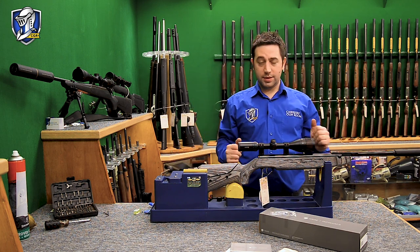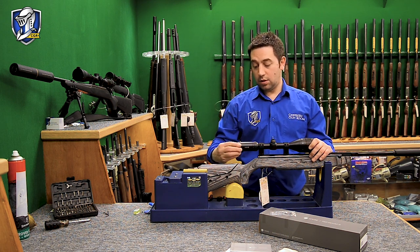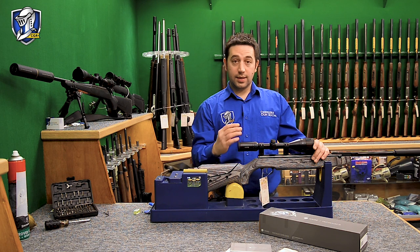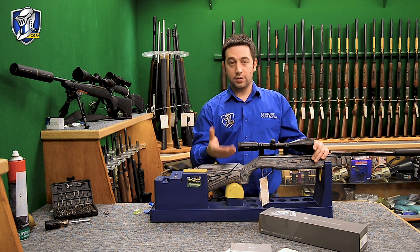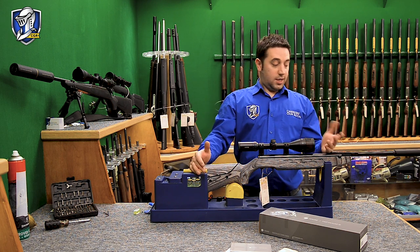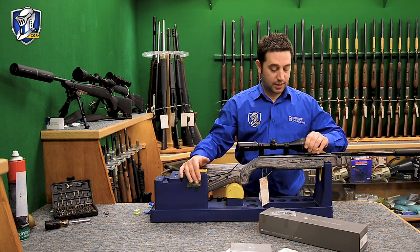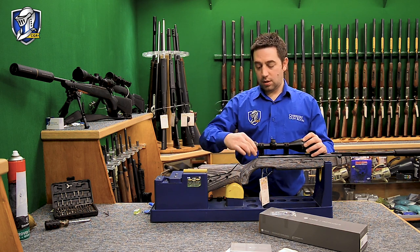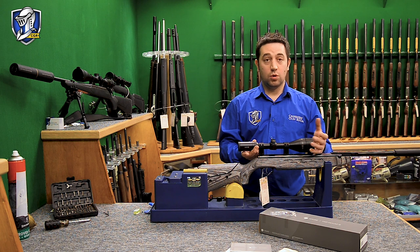That scope is nice and secure and not going anywhere. When you come to zero your scope, first adjust the eye relief — look through the crosshair at your target and make sure it's nice and sharp and clear. If it's a bit fuzzy, back out slightly and get it to focus up. If I was going to zero this rifle myself I'd probably zero it at about 25 yards. I'd set my parallax between the 20 and 30 for 25 yards, and zoom to about 8, 9, or 10 magnification — whatever suits you.